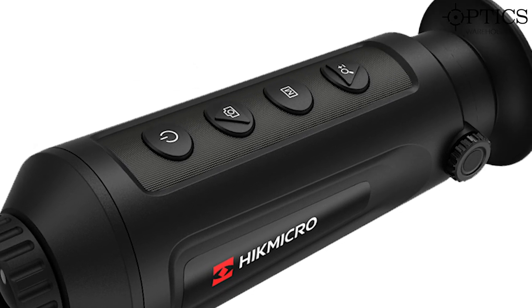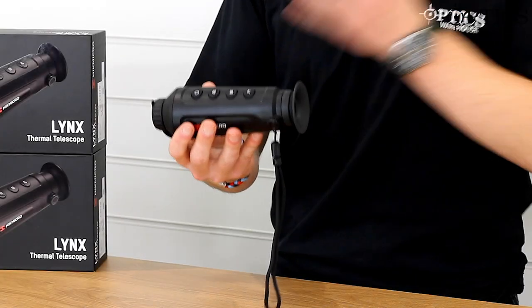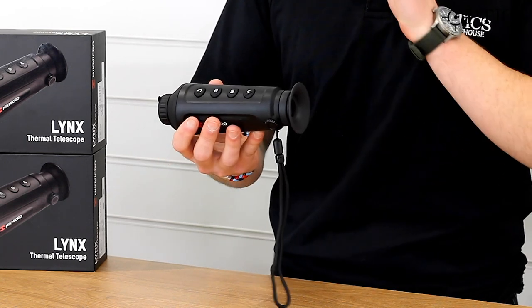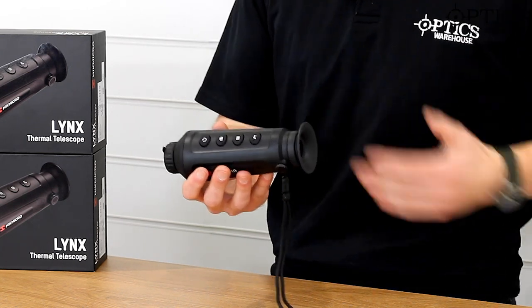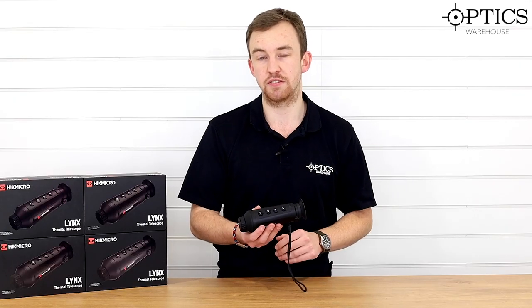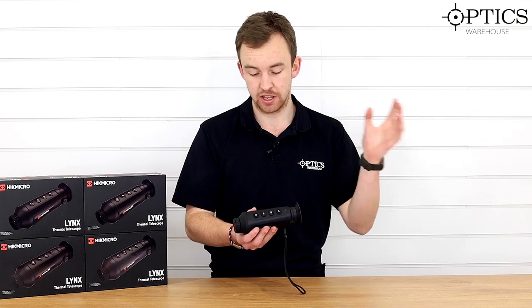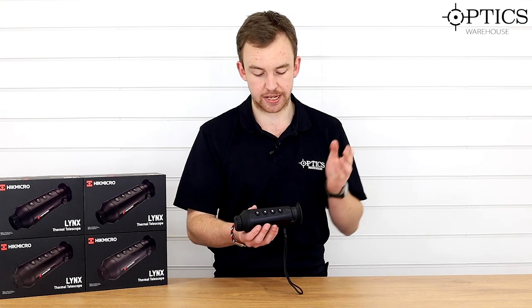Let's have a quick overview of the item. First thing you'll see is that it is based on the 15mm chassis — it's proved a very popular little Thermal Monocular, sub 1000 pounds, with good software inside. One downside that people have tended to find is that the lens is slightly small and there's no focus on the front. That has changed with this particular one.